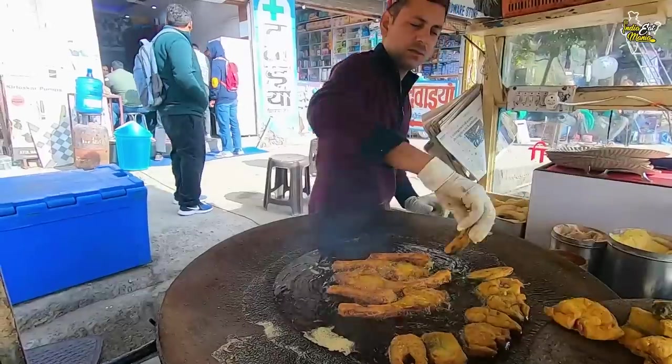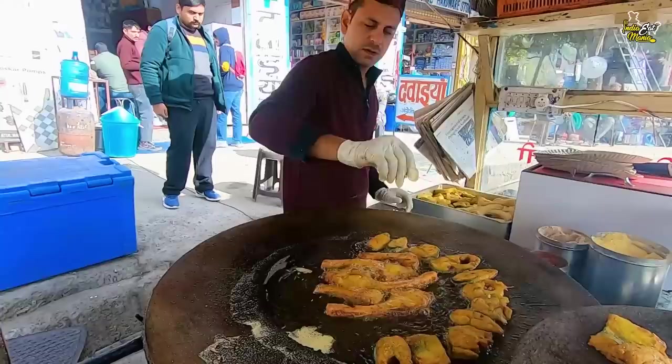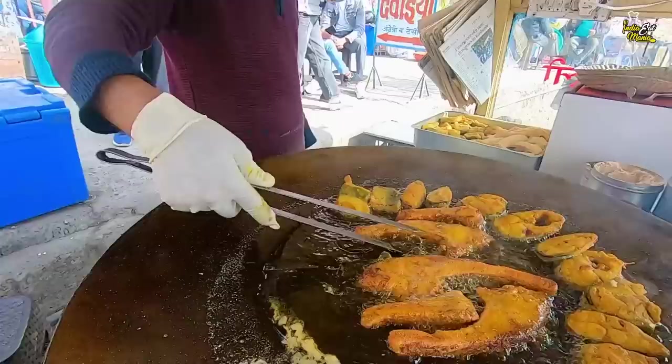The fish is about 400 rupees. 400 rupees? Yes, sir. So you can see how big the fish is being fried here. They give fish plates for about 900 rupees.